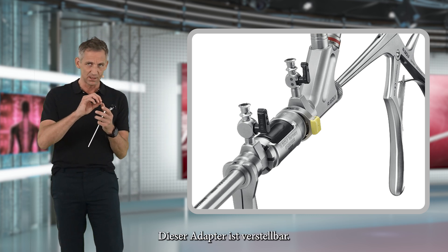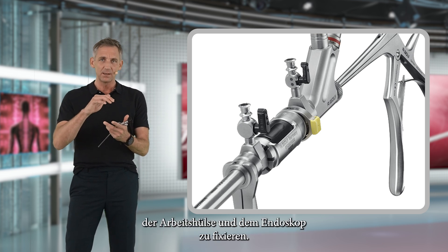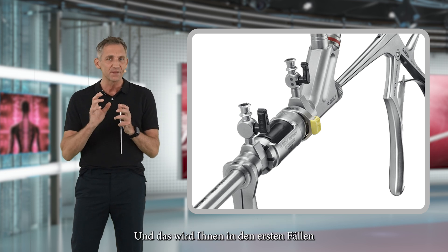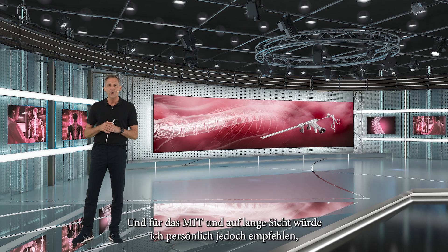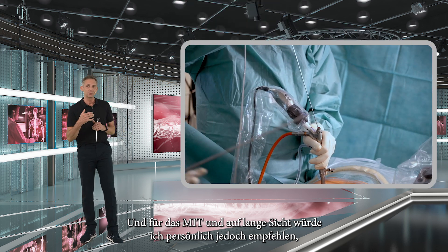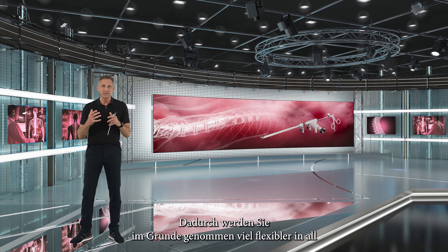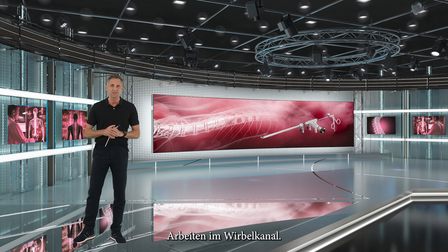This adapter is adjustable, and what it does is basically fix the distance between the working sleeve and the endoscope, so that is at least one less thing for you to take care of. This may make your life a little bit easier in the first cases. However, for the mid and long term, I personally would recommend that you teach yourself to use the endoscope freehand, as this will make all of your movements much more flexible and you will be much more mobile working inside the spinal canal.